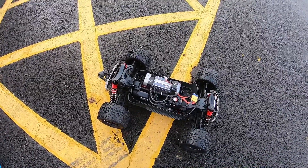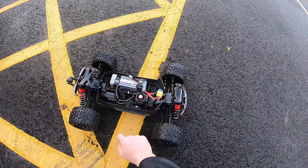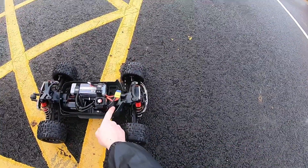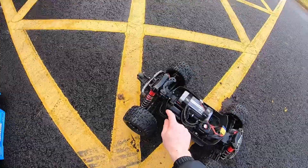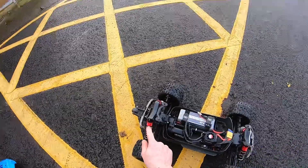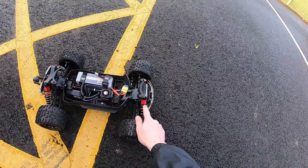So I've got a 4076 2000kV Surpass motor in there, 150 amp Surpass ESC, a JX servo, 6S shocks, RPM Typhon arms, Kraton front on the rear, and I've got Typhon tyres on the front.